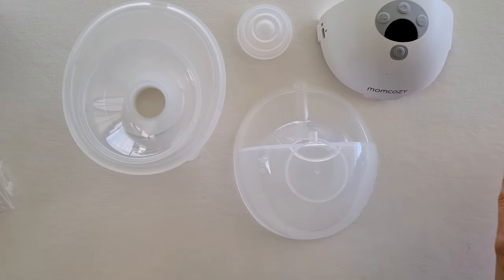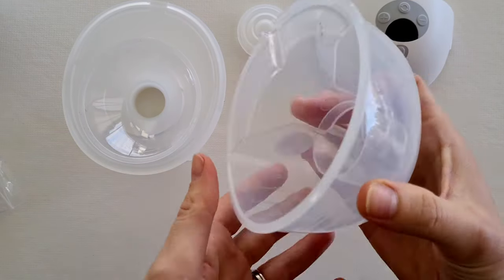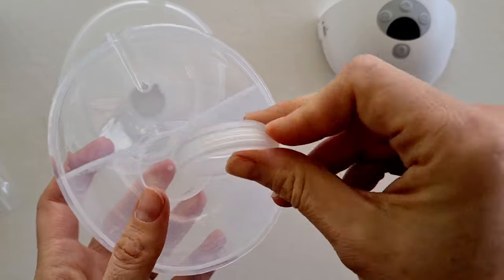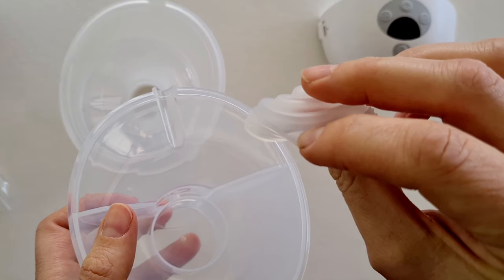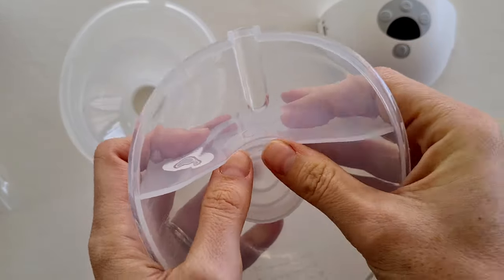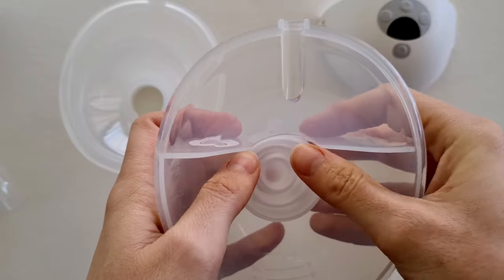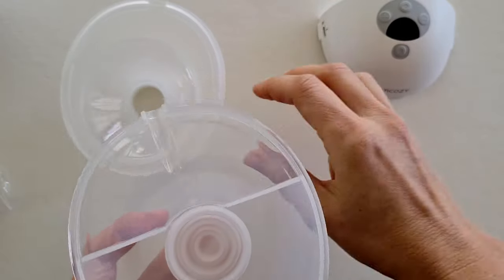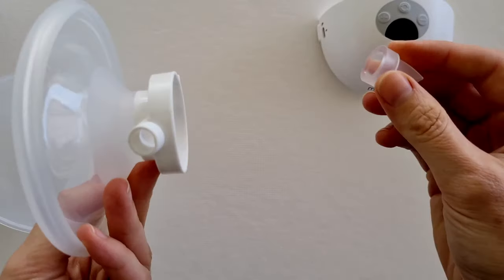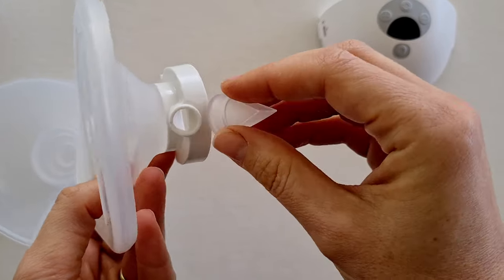Let's look at putting them all back together. First you need to attach the diaphragm to your collection cup. There's a little lip inside, so you need to make sure it goes securely over — it generally slides in quite nicely.